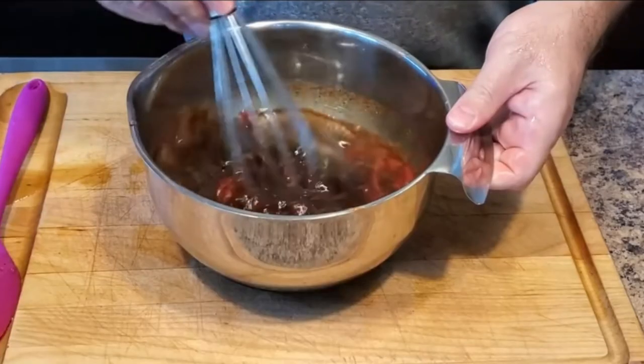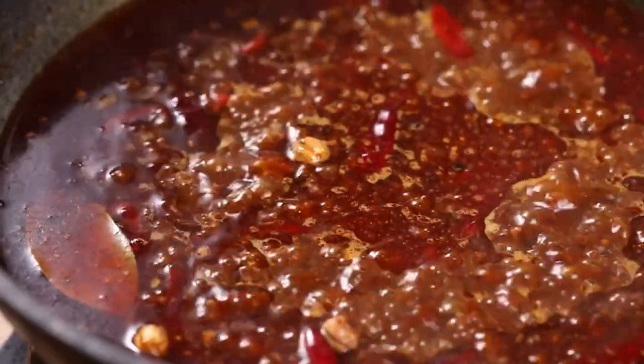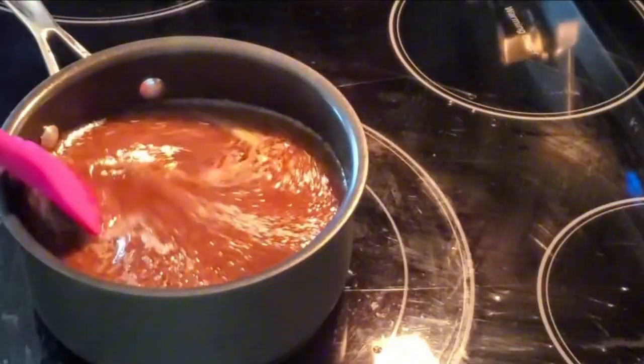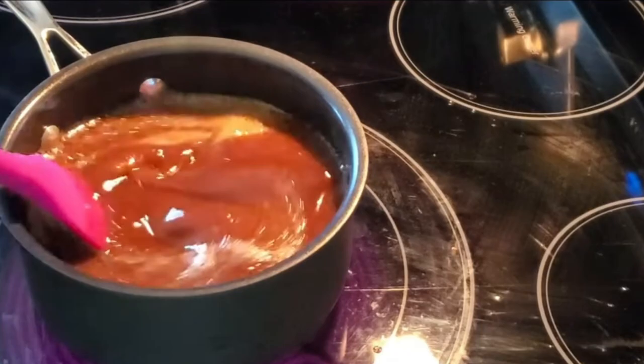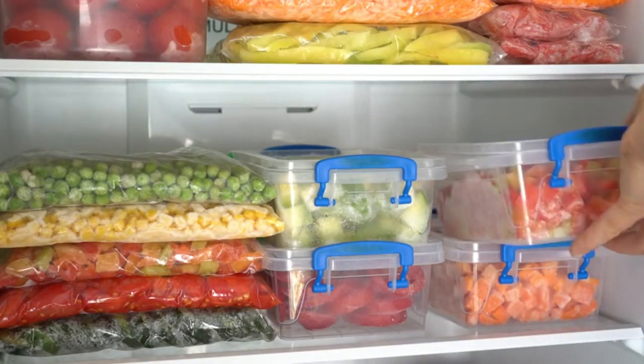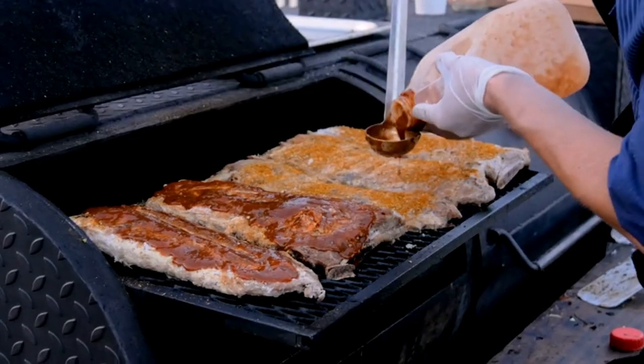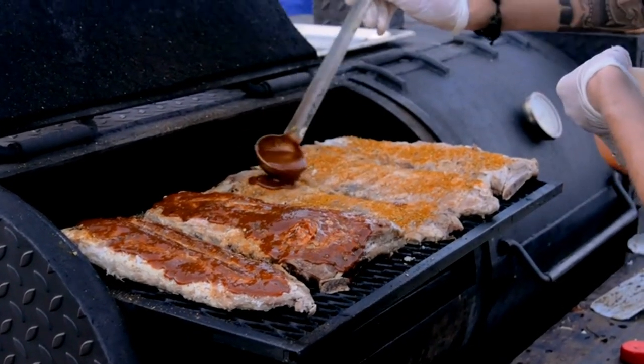All you got to do is add all the ingredients into a large saucepan and whisk together to combine. Place over medium heat and cook, stirring often until the mixture just starts to bubble. Then lower the heat to a simmer and cook for about five minutes until the sugar is dissolved. Store in an airtight container in the refrigerator until ready. I have a whole video where I go more in depth on how to make the sauce — I'll leave a link in the description.